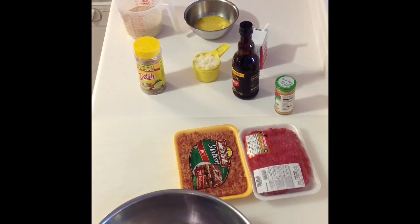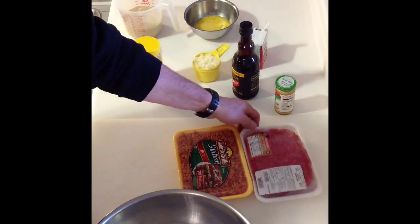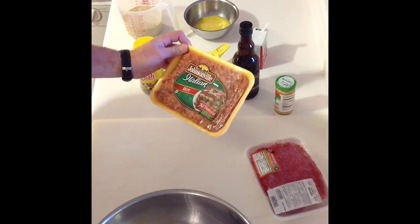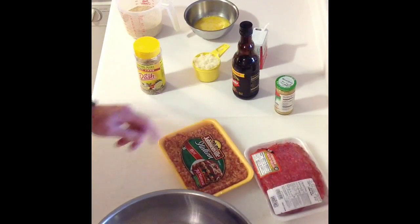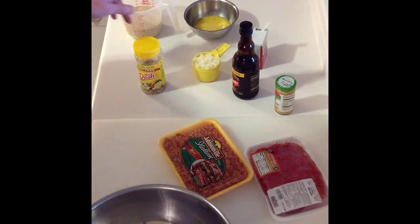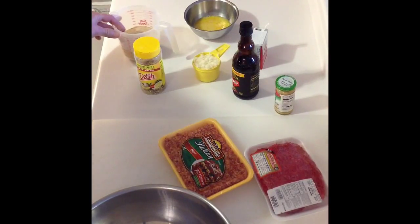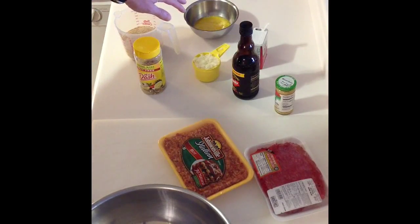Hey folks, we're back again. Today we're going to be cooking a meatloaf — I'm going to call this spicy meatloaf because I'm going to use a pound and a half of ground sirloin and one pound of hot Italian sausage. We're going to be combining that in the bowl here and in that we're going to have just shy of two cups of plain breadcrumbs and two beaten eggs.